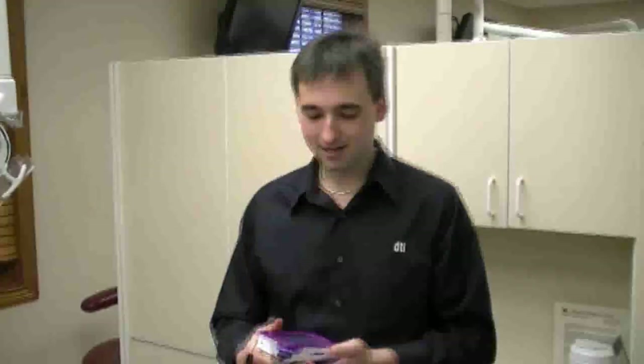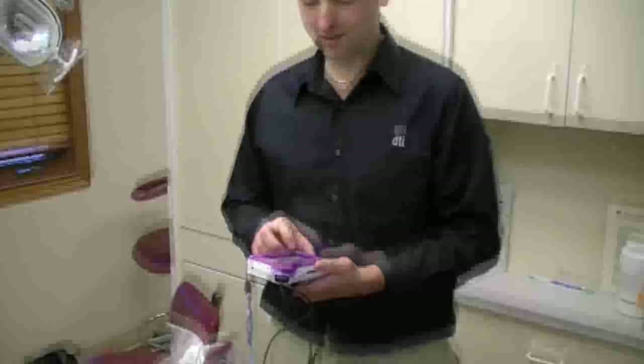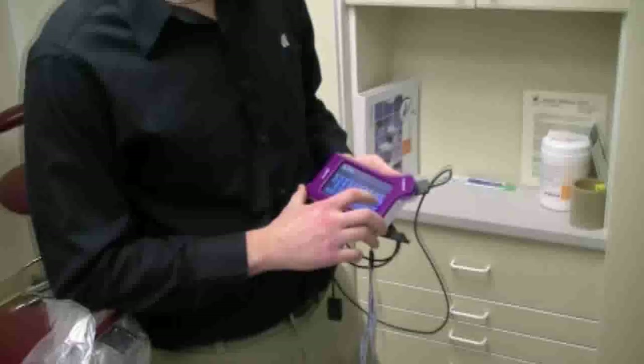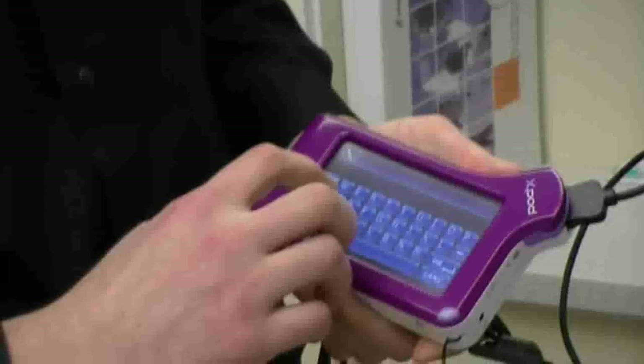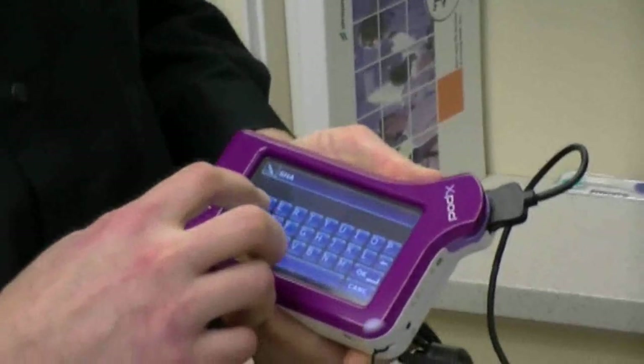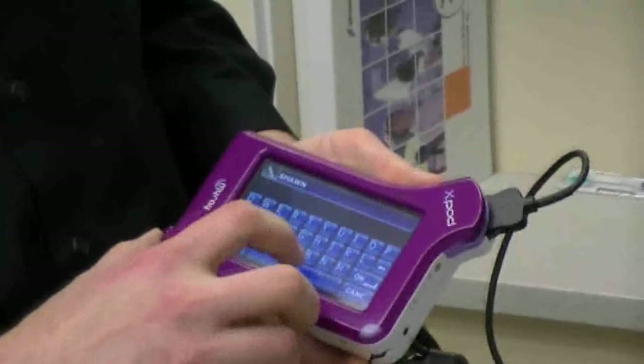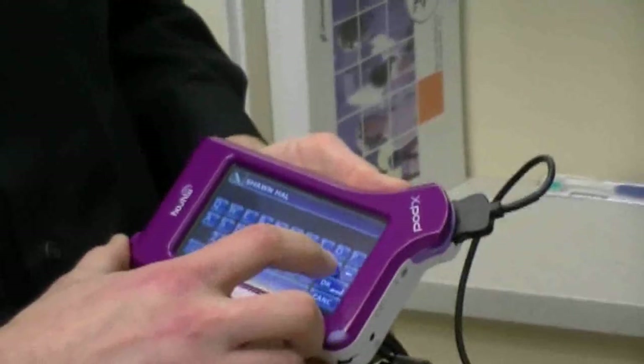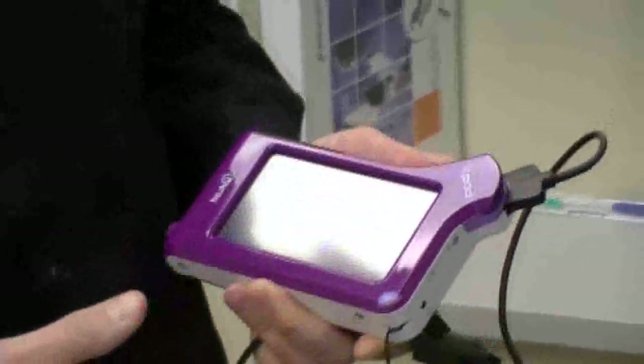The X-Pod works very simply. Simply add a new patient with your touchscreen. Type in your patient's name, hit OK, and you're ready to shoot an x-ray.